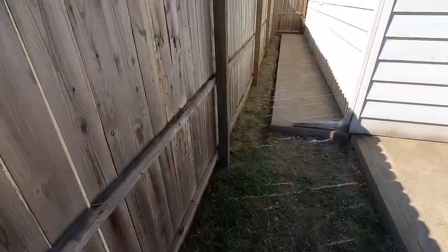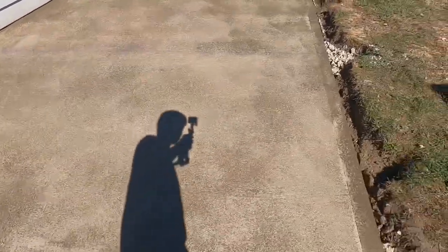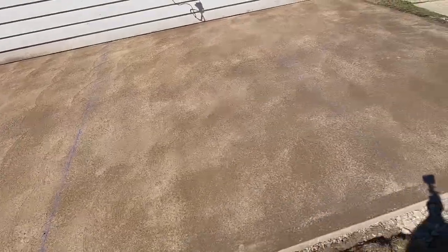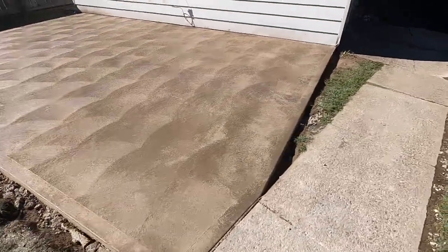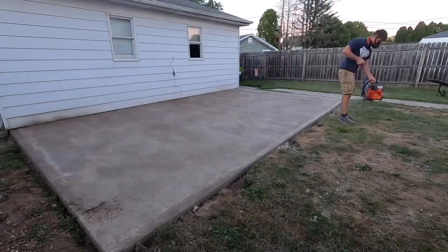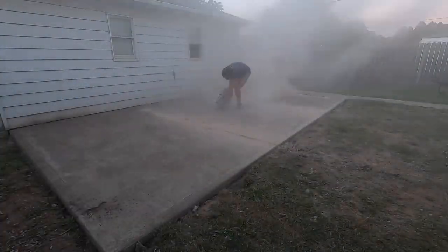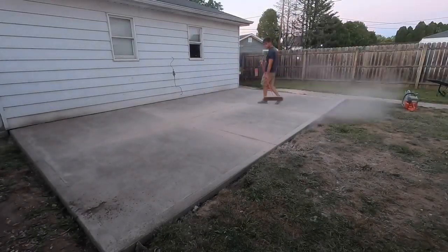I'm going to mark out some lines for some saw cuts. Snapped the lines — it's a little too soft for the cutter, so I'll be back in a couple hours to slice it up.